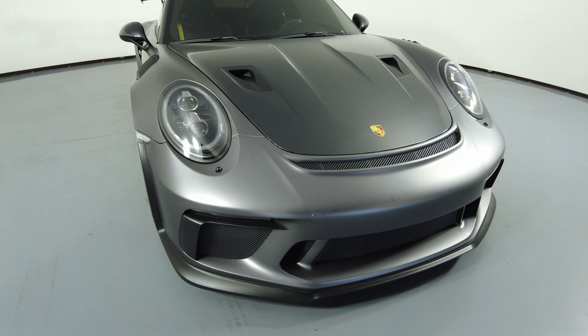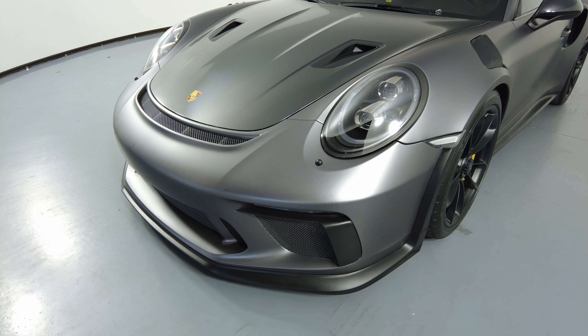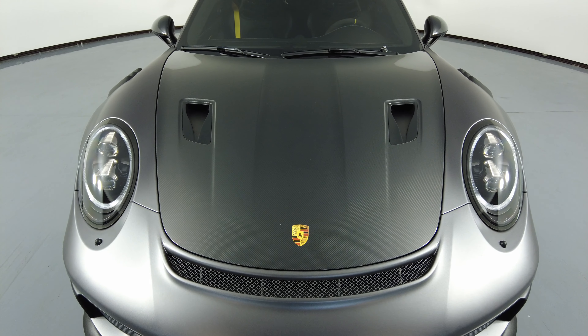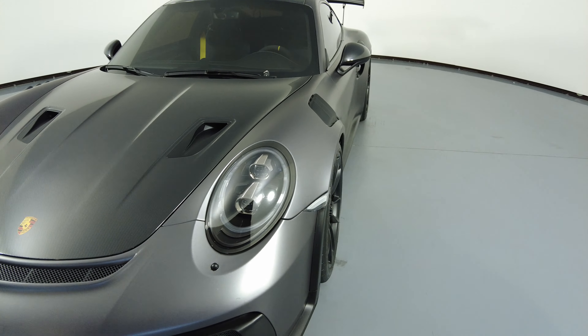First we'll be going panel by panel. We're going to start with the front bumper — perfect. Let's take a look at the hood of the car. I'm not seeing any scratches on the hood at all, so the front is in excellent condition.